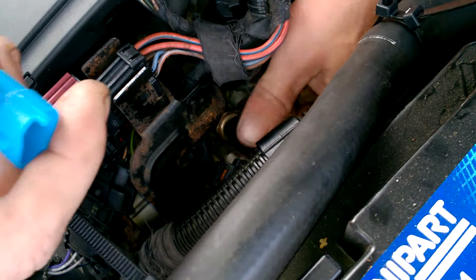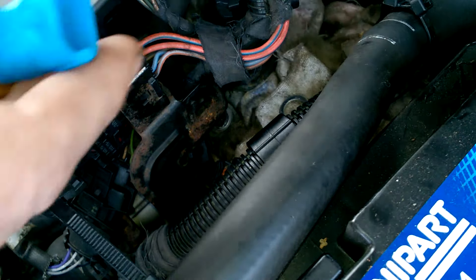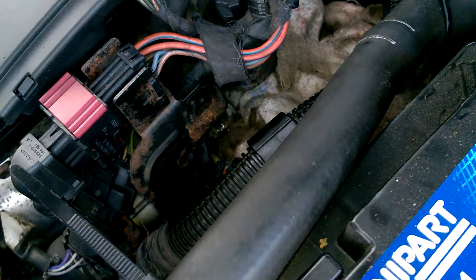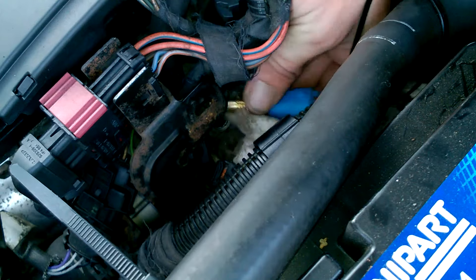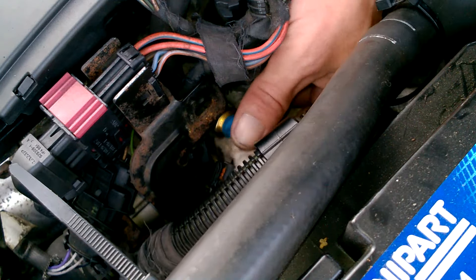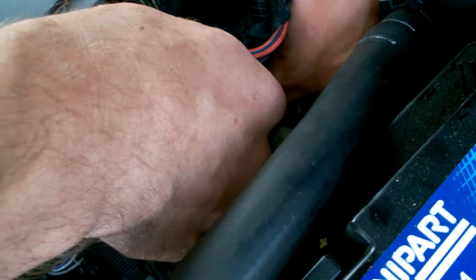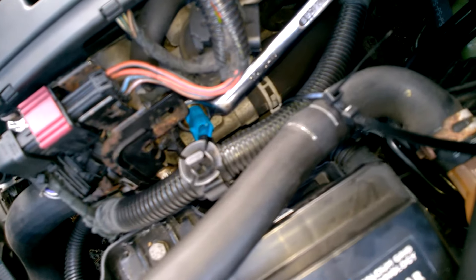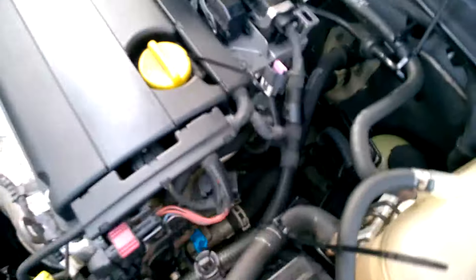Be careful not to drop it in. We haven't lost much coolant there. Just tighten the new one off — and when you've tightened it off, make sure you check all the connections.